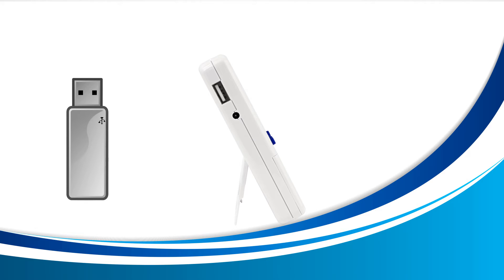Next, grab a USB drive. Any size will do as the files inside your device are very small.